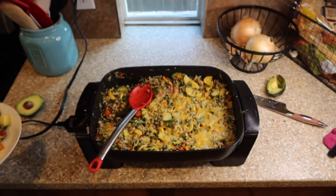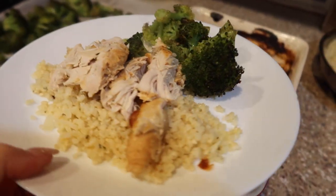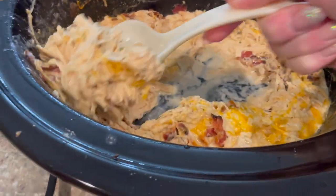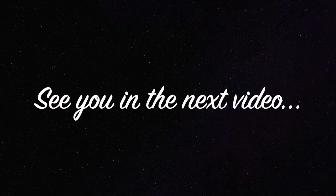Alright guys, I hope you love the recipes that I've shared today. Remember we're a large family, so I'm cooking for eight people each night — if you're cooking for less, just adjust the recipes as needed. I hope that you'll join us and watch some of our Costco grocery hauls and other fun videos. We'll see you in the next video. Have a great rest of your day.